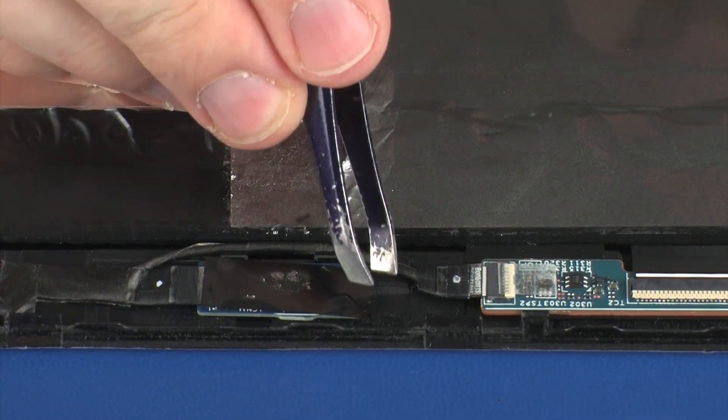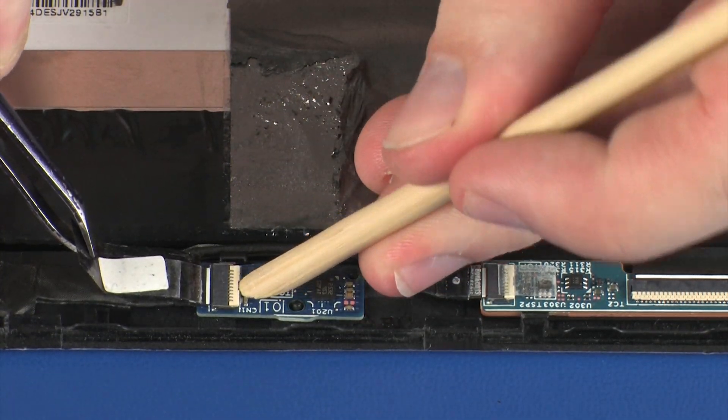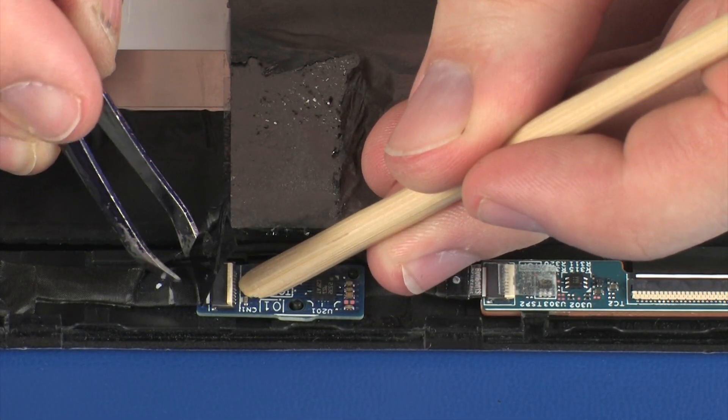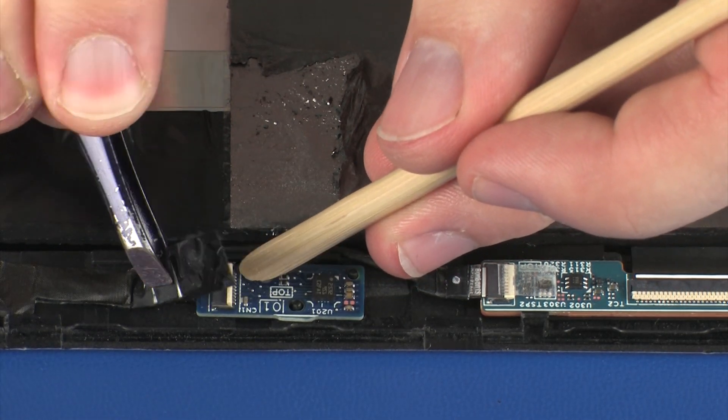Peel back the retention tape and using minimal force, lift the locking bar up on the touchscreen cable ZIF connector, and disconnect the touchscreen cable from the G-sensor board. CAUTION: Use care to prevent damaging the ZIF connector and cable.